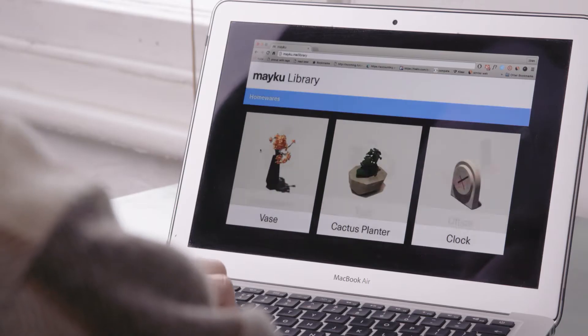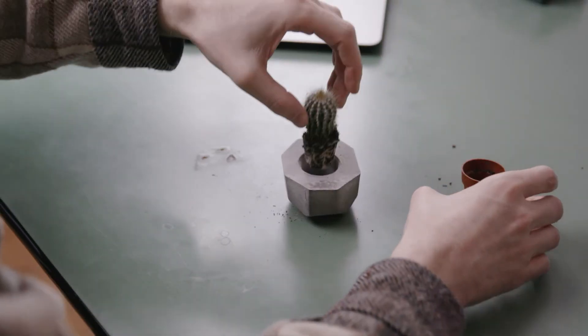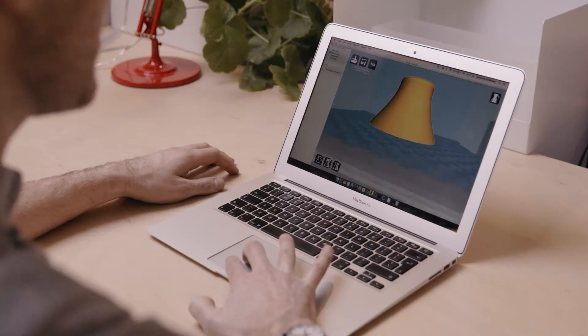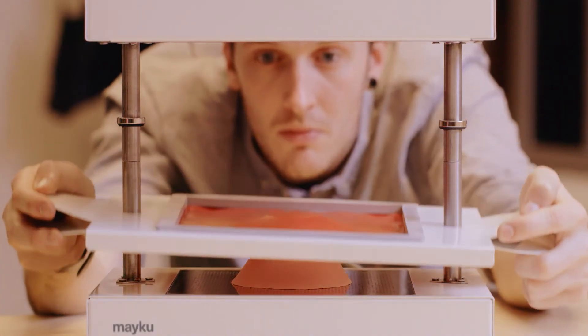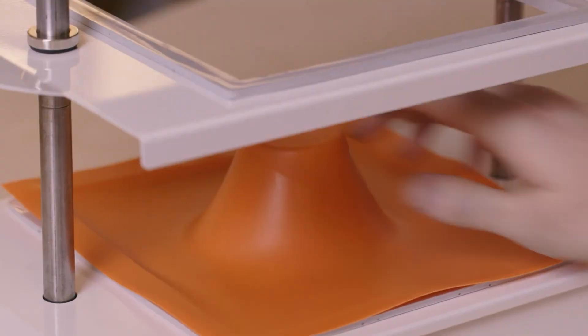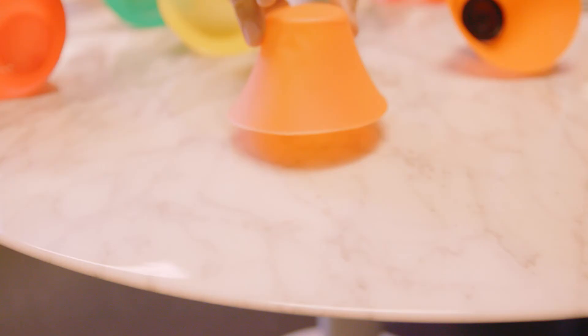Sometimes you don't want to design something from scratch. Explore our online library of projects to see what other makers around the world are sharing. Even use maker machines like your 3D printer with the Form Box. Multiply versions of your prototypes without the weight, and get a factory level of finish from your home or studio.